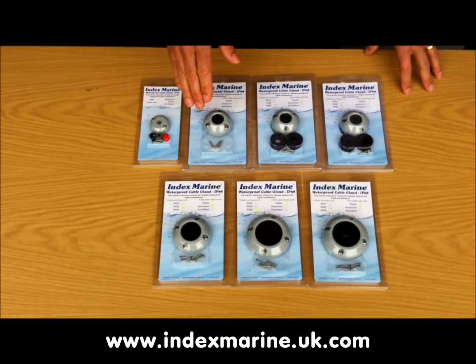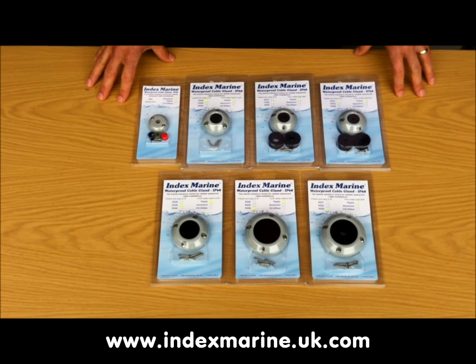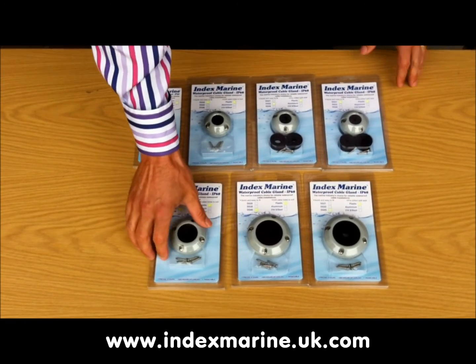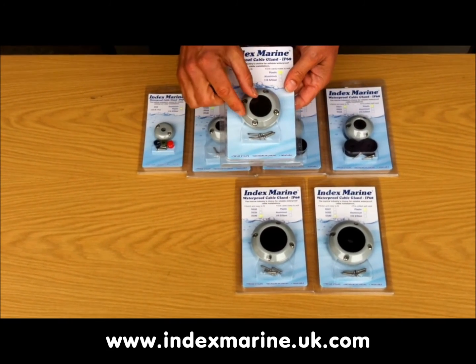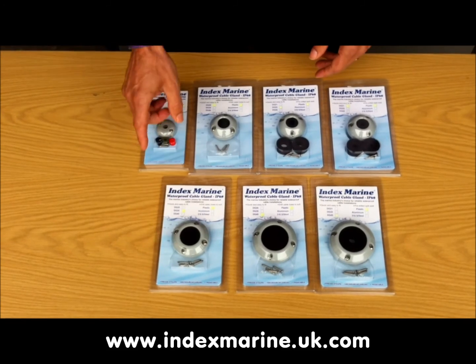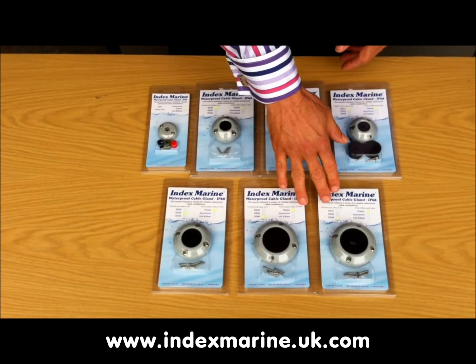The plastic glands are made from a tough, light grey, UV-stable nylon that has a very smooth surface finish to minimise the effect of weathering. The size of a gland is measured as the maximum internal diameter of the hole, and the plastic glands range in size from the 8 mm gland through to the 40 mm size.